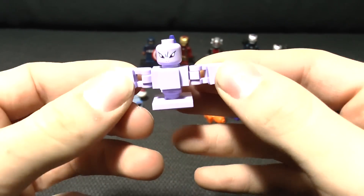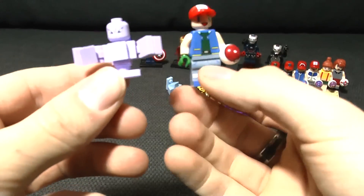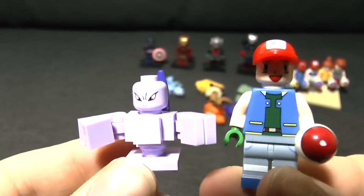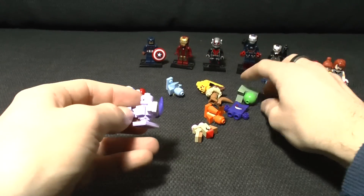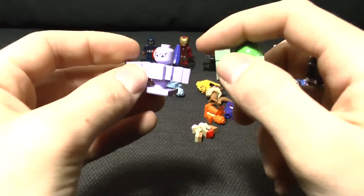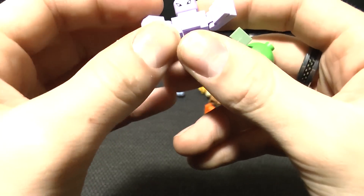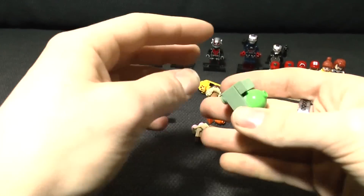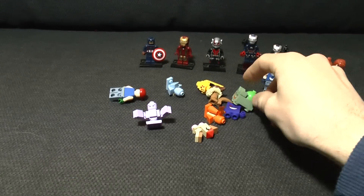Yeah, Mewtwo - the big all-powerful thing - is about as tall as Ash. The actual pieces of these things are actually really good quality. They snap together really well and there's no extra bits on the side you could stab yourself with. The faces are terrible, but they do actually look like the Pokemon, so I kind of approve.